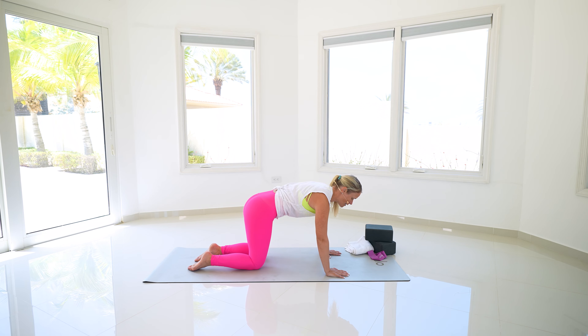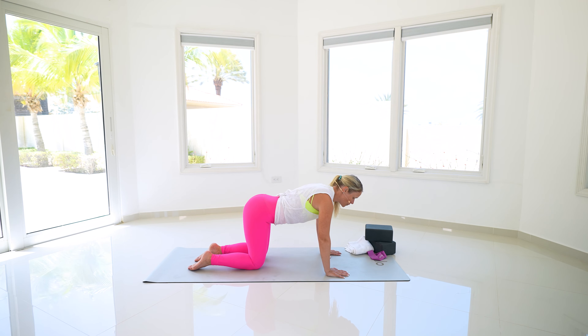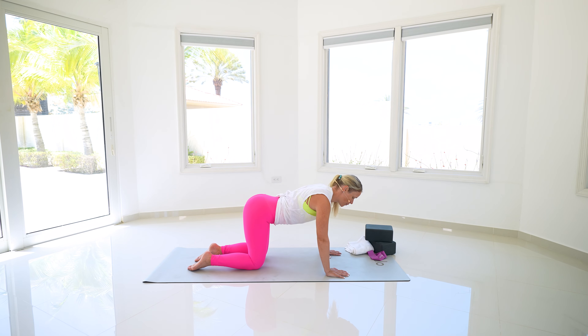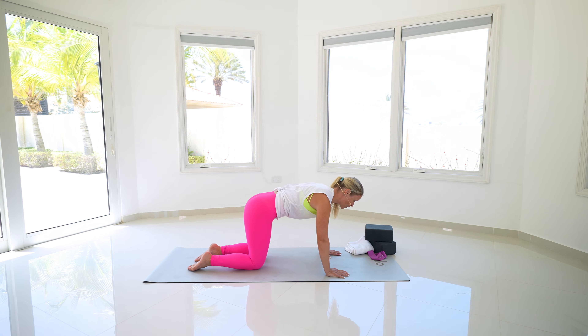Nice gentle breaths, tucking underneath. For three, two, one more — then switch directions. How does switching directions feel? Is it smooth, a little awkward? Can you feel that connection with your core the same way? Keep pressing into the tops of those feet.